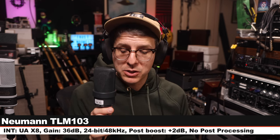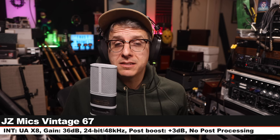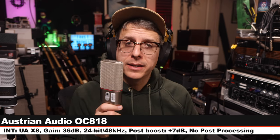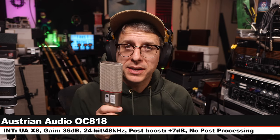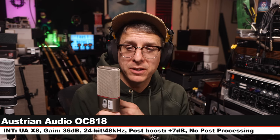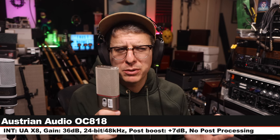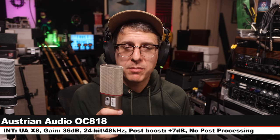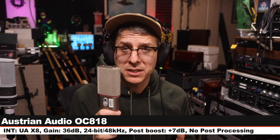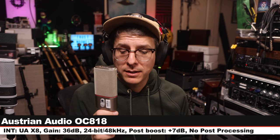Let's jump back and do three more comparisons. This is the Vintage 67 — here is how it sounds. Next I am on the Austrian Audio OC818 on the cardioid polar pattern with no pad and no filters, six inches off, gain at 36 dB. I will have to boost this a little bit more. This microphone costs about $1,250, and here is how it compares to the JZ.